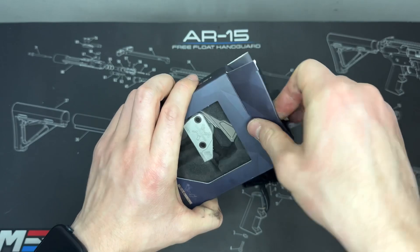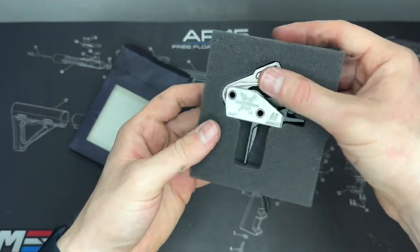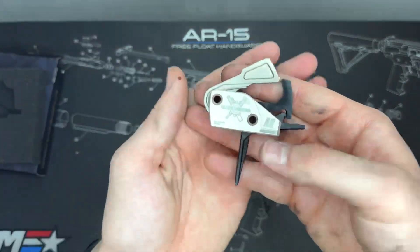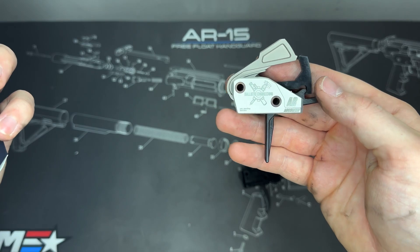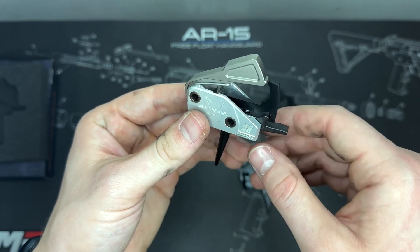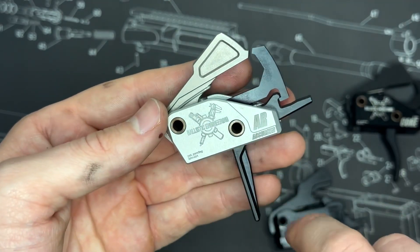Now let's get the Accurized trigger out of the box — same kind of packaging. Here you can see the trigger out of the packaging; this is an adjustable trigger. They advertise it can go between two and a half pounds to four and a half pounds, though I'm sure we can dial it back to about two pounds if we want.